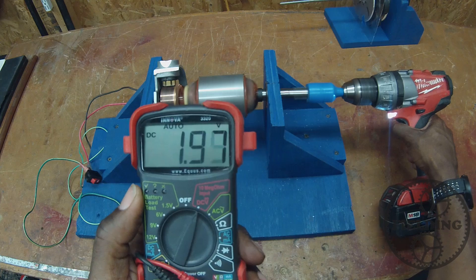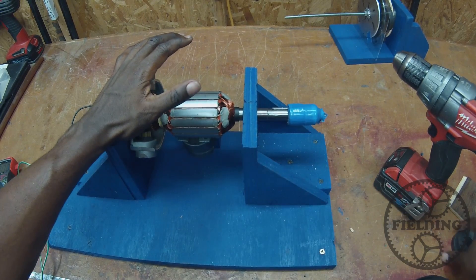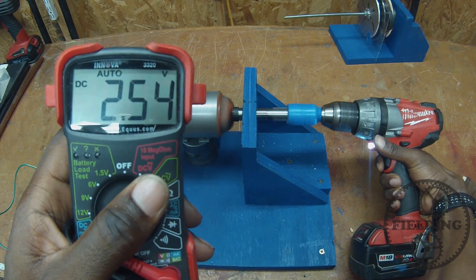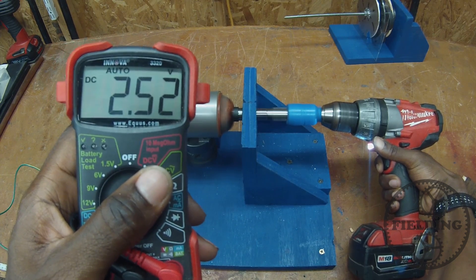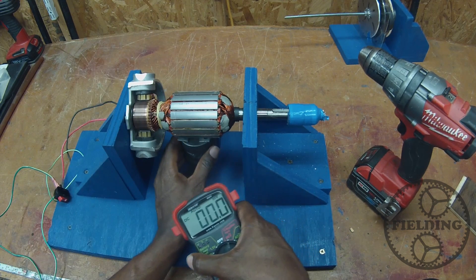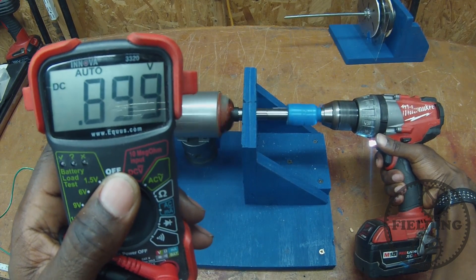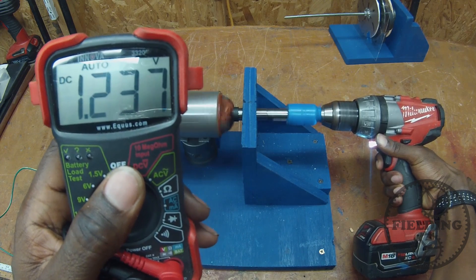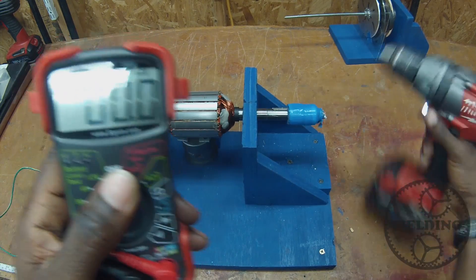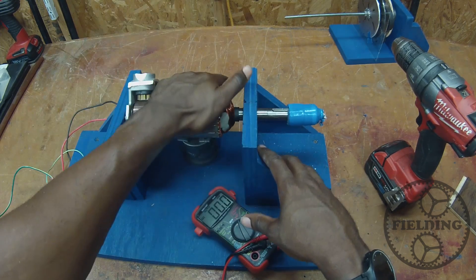Let's spin it up and see. That was 1.9 volts. Let's see what happens when we add two more magnets. Almost two and a half volts. So now we can see that the amount of voltage we get out is proportional to the magnetic field, and it's also proportional to the velocity, as you saw earlier. Varying the speed will vary the voltage output. That goes back to relative motion — the more relative motion there is, the greater the induced current.